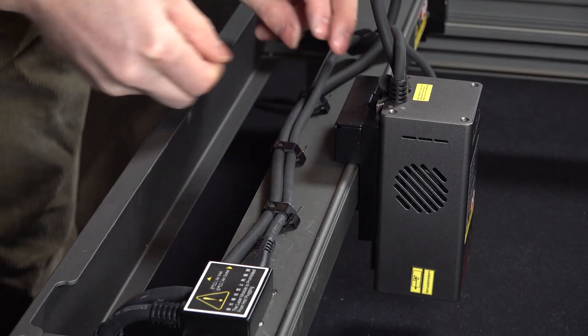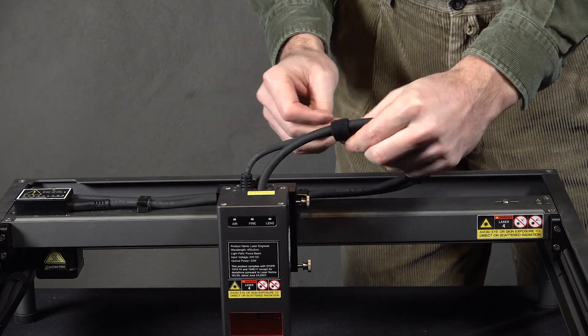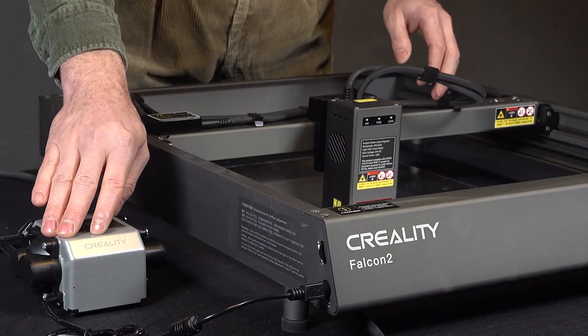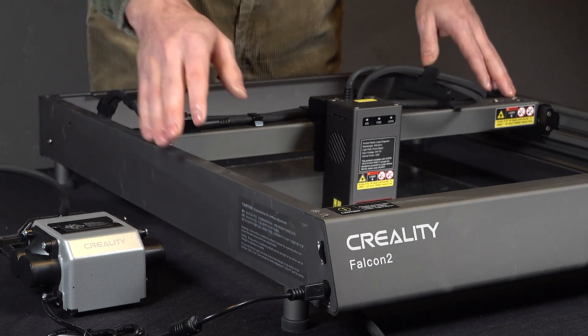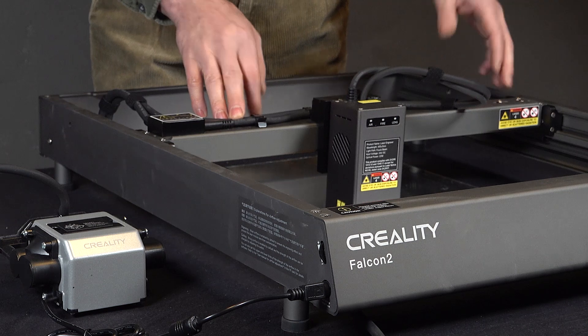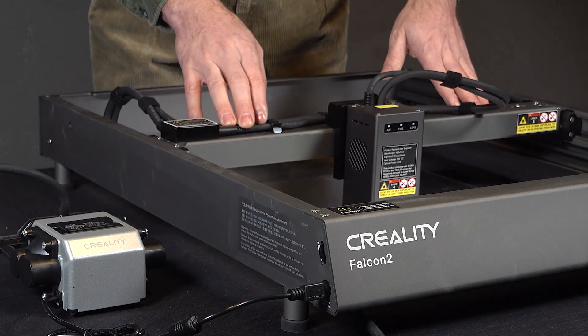The Creality Falcon 2 is powered by a 22W laser, a step up from the more common 20W lasers that many competitors offer. One of the standout features of the Falcon 2 is its integrated air assist system. Unlike other lasers where you need to manually add an air assist module, this one comes built-in and can be controlled directly from the software for a much smoother workflow. I will show you that in a minute.